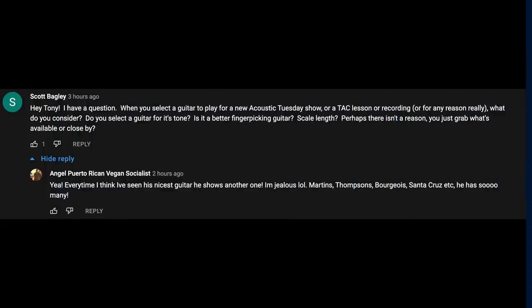Back on episode 223, where I talked about hybrid picking, TAC family member Scott Bagley asked a question about how I choose the guitars I use when I teach or present something on the show. Here's what Scott asked: 'When you select a guitar to play for a new Acoustic Tuesday show, or a TAC lesson or recording, what do you consider? Do you select a guitar for its tone? Is it a better fingerpicking guitar? Scale length? Or do you just grab what's available?' To which user Angel Puerto Rican Vegan Socialist replied, 'Yeah, every time I think I've seen his nicest guitar, he shows another one. I'm jealous — Martins, Thompsons, Bourgeois, Santa Cruz — he has so many.'